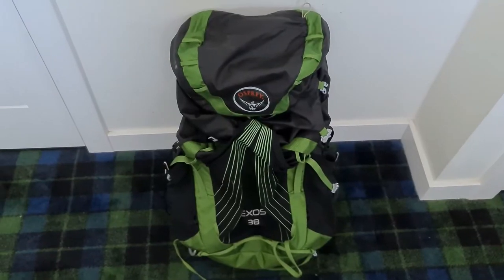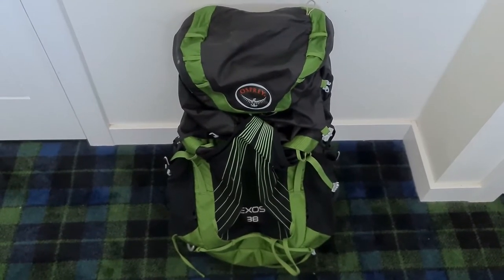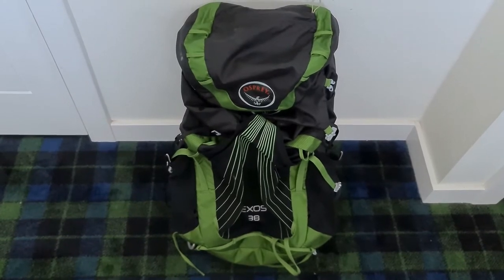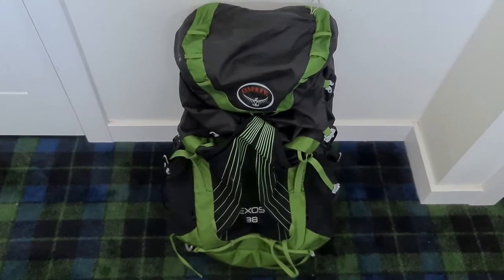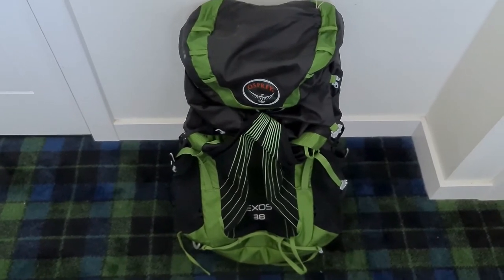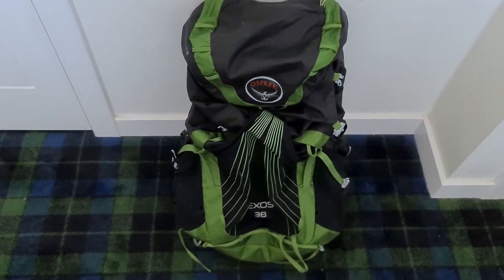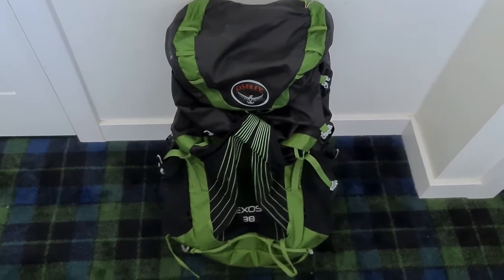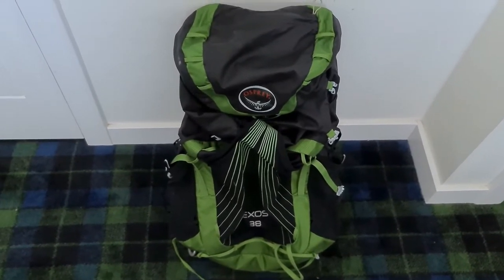So let's get to the backpack. Just excuse me if the camera is a little bit shaky, I am not used to making these videos. Here we have a basic rucksack for summer use, 38 litres. It's an Osprey Exos - it's a brilliant rucksack, I've been using this one for a while.